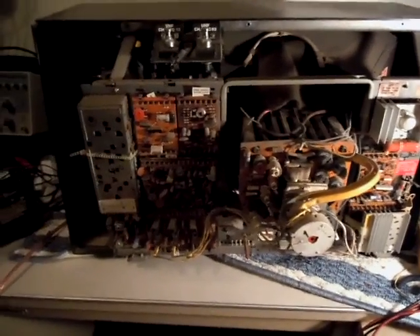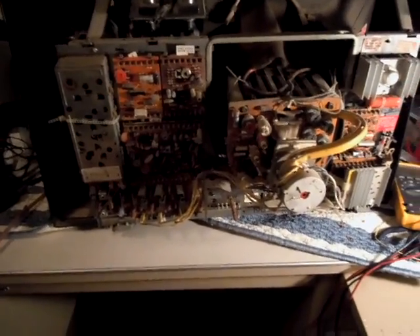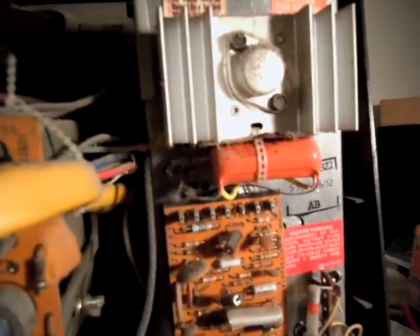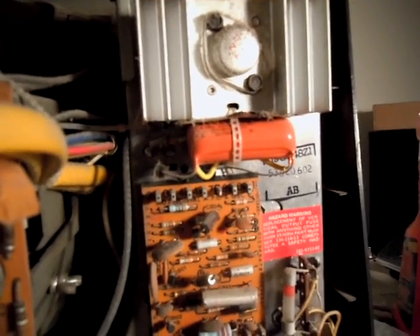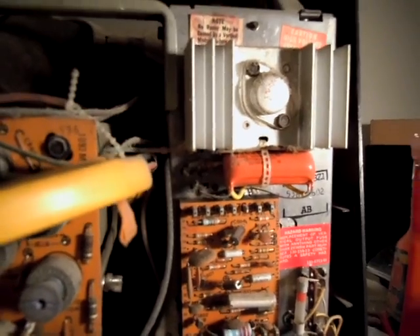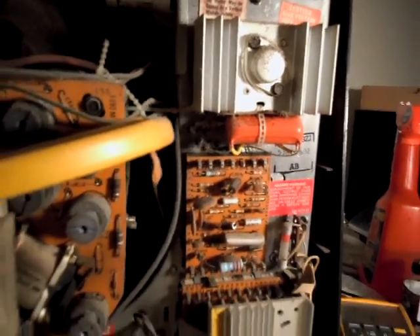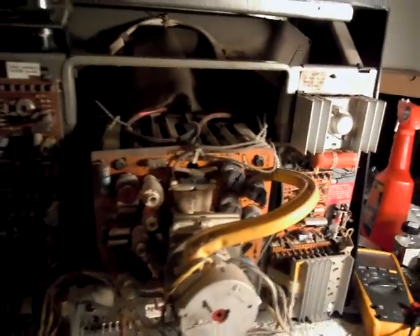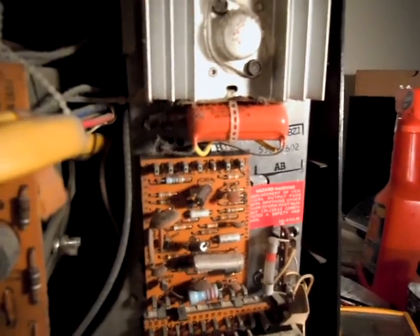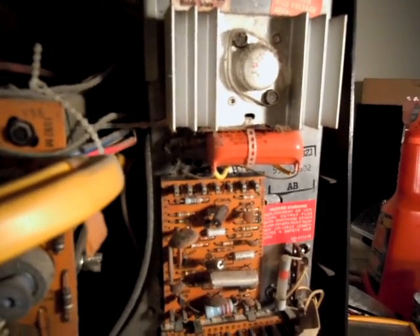There's evidence that somebody did some repairs to it. It's got the upgraded vertical board, and somebody changed out the white safety cap to the orange that's specified in the service bulletin. Zenith lost a lot of money on these. If you pull the back on one of these Chromacolor IIs and you see the white safety cap — now this is white — you have to change that.